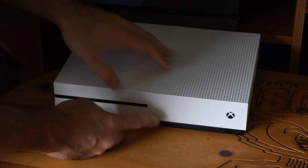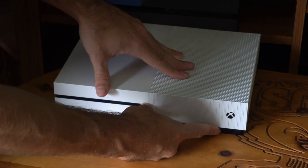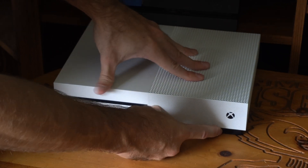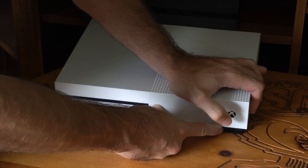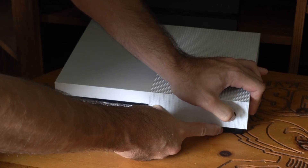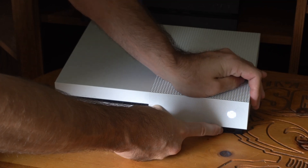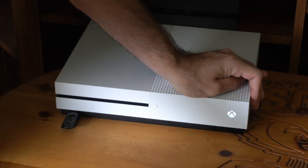Now locate the eject button and the sync button underneath here. We have to hold both of these two buttons down at the same time, then press the Xbox button. We're going to probably hear a beep when we do this. Continue to hold down the two buttons on the bottom until we hear a chime, and then we can go ahead and let go.